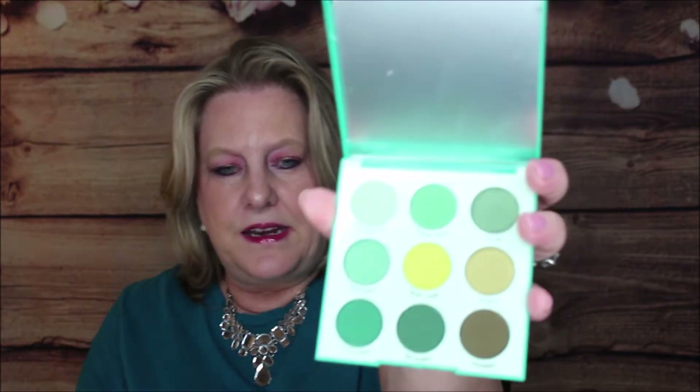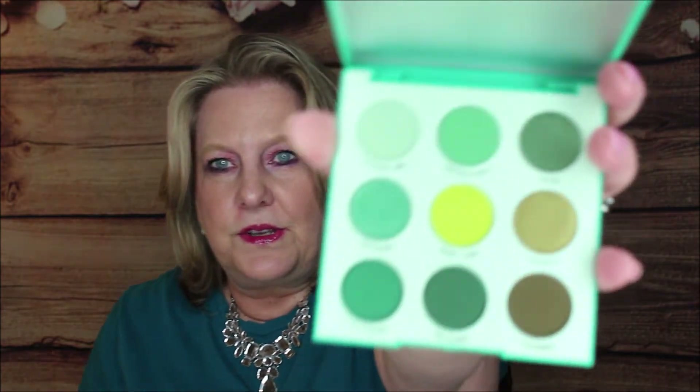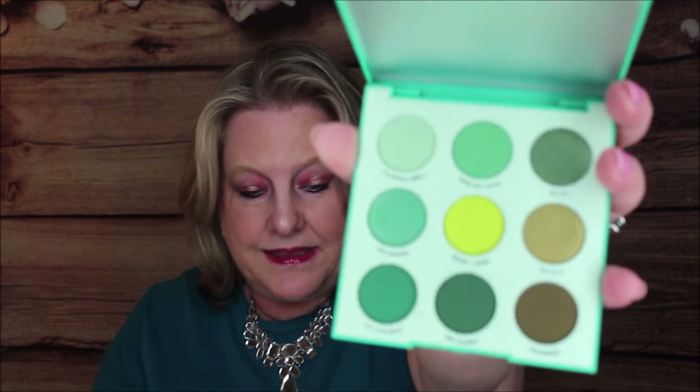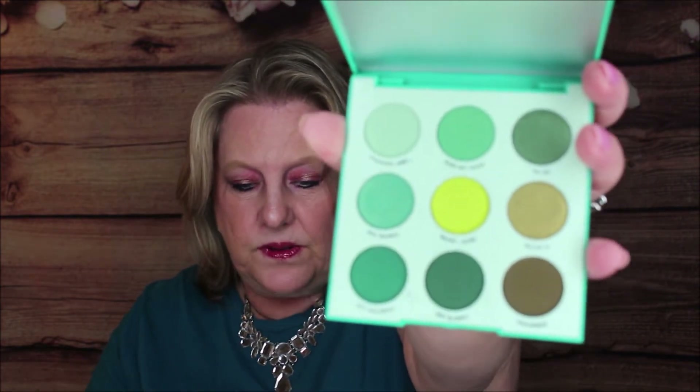It has some beautiful finishes from matte to metallic, and the greens are very beautiful. Look at that — isn't that incredible? This is plastic and it does have a mirror. Look at those colors — aren't they just incredible? I think these are just absolutely adorable. So let's jump right in and do some swatches.